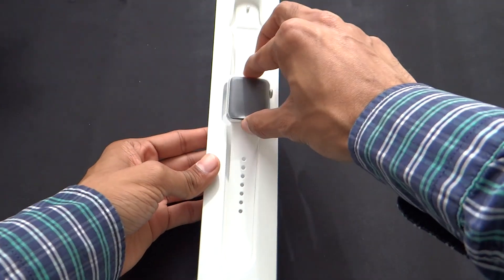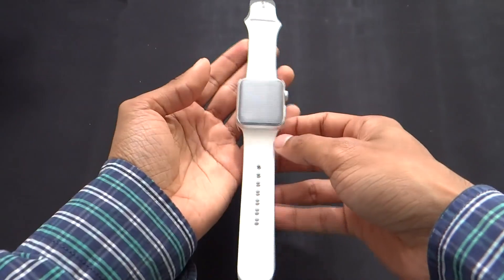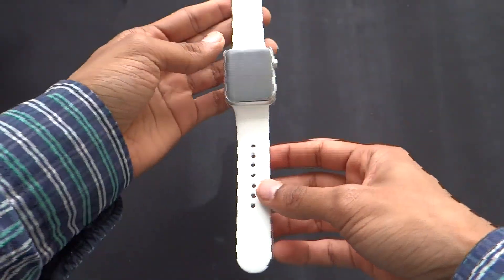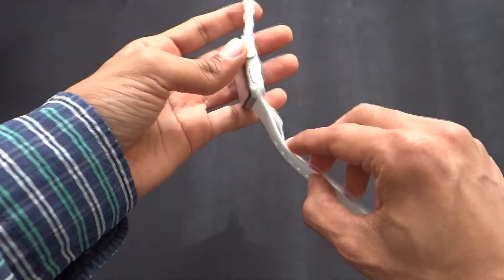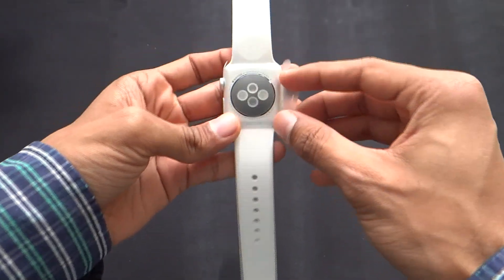So let's go ahead and check out the watch itself. Right out of the box, I can feel this watch is not as heavy as I was imagining it would be. And here we have all the sensors at the back.